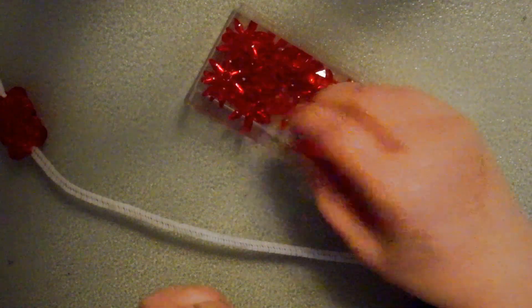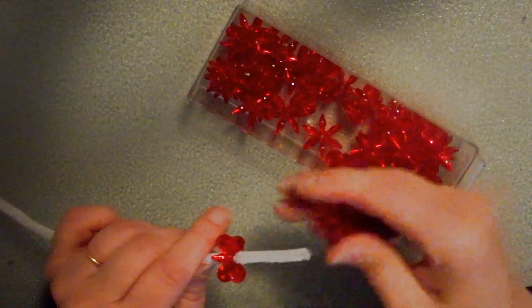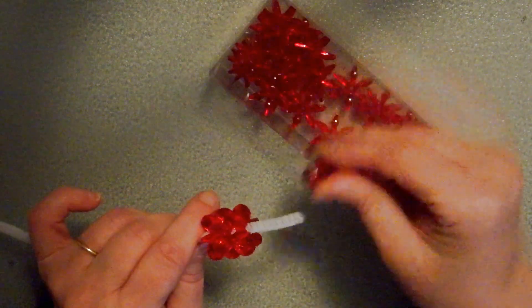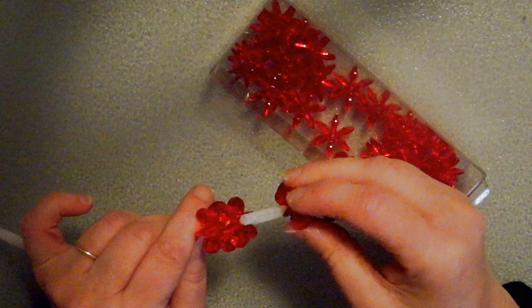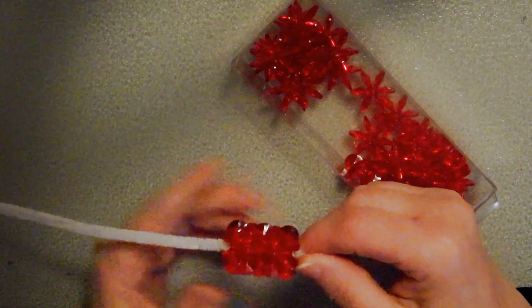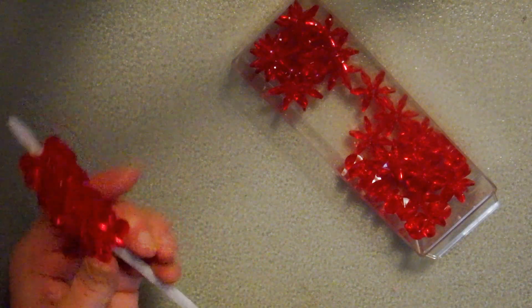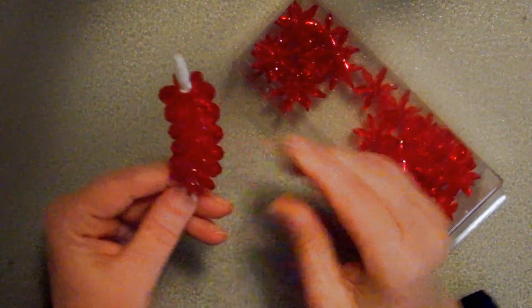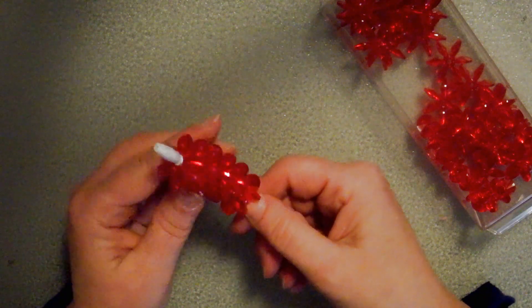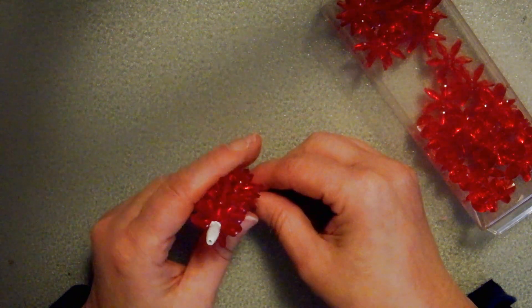I'm going to put on probably about five more — one, two, three, four, five. I call these snowflake beads, sometimes they're called sunburst or starburst. I'm going to slide those right up and see how they nestle right into each other. I have ten on there and I think that looks to be a good amount.